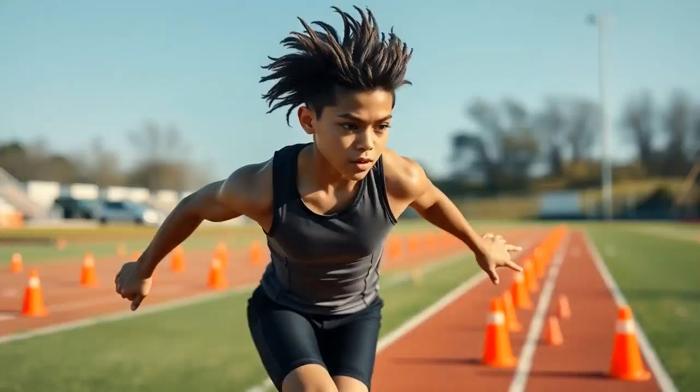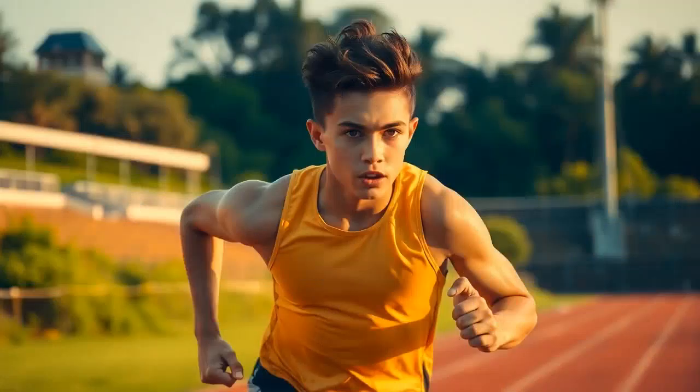Next, we've got conditioning. This part is all about endurance, speed, and agility. Two to three times a week, it's good to mix things up with interval sprints and agility drills. Ladder drills are fun once you get the hang of them. For something steady, try a 20-minute run or cycle to keep that stamina up. The goal is not to get tired in the fourth quarter when everyone else is gassed out.